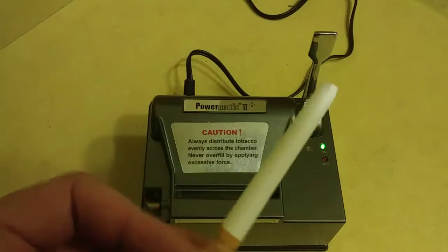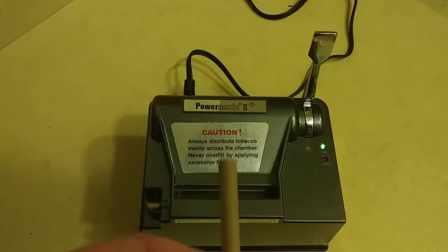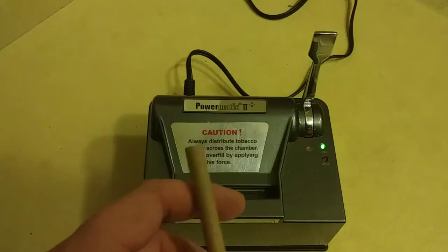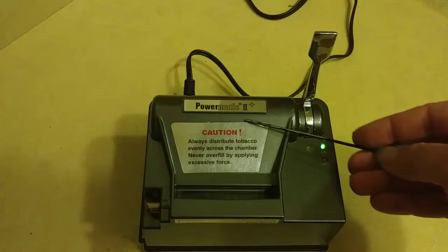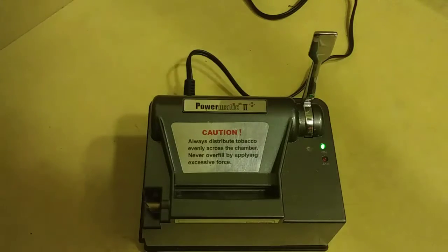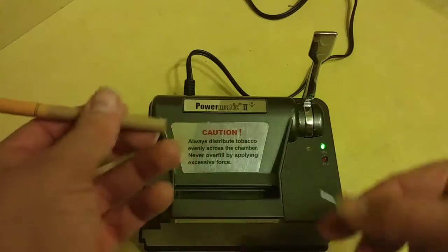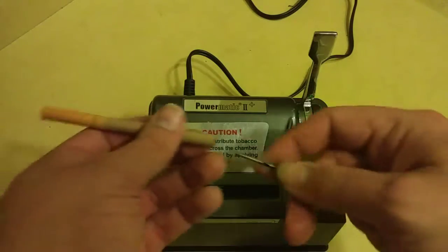I'm going to take this tobacco and put it in the hopper of the Power Matic Plus machine, which is a really great machine — it rolls really well every time and doesn't jam too much. It jams when I have only dried tobacco or kind of a powder tobacco after using a big bulk bag. Towards the end of the bag it tends to be kind of dry and doesn't fill the cigarette very well.